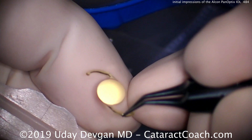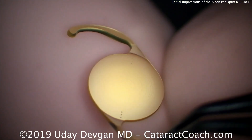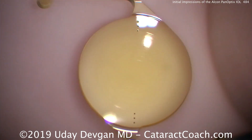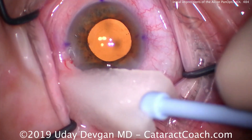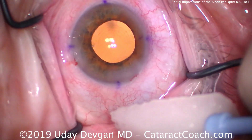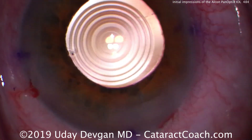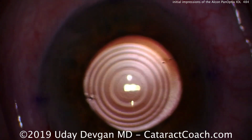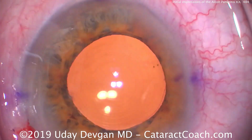We can zoom in and look at the diffractive rings in that central 4.5 millimeters of the optic — there they are. I think the design is certainly great in that it does deliver, as promised, a very wide range of vision. These patients in general have very good acuity from about 16 inches to far away, and it seems pretty seamless.